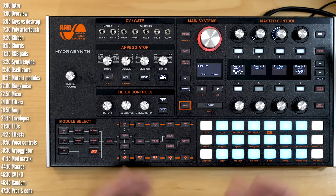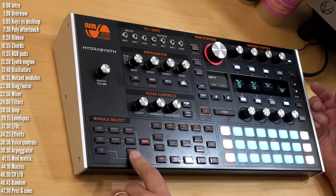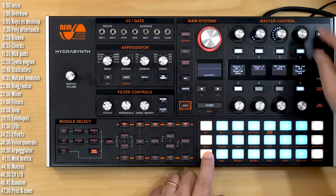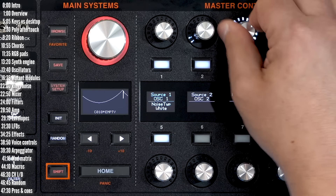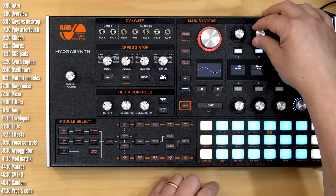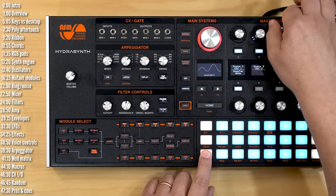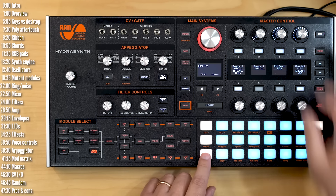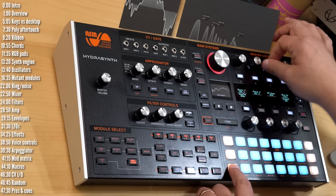The ring noise module combines a ring modulator and a noise module. You have independent level control in the module and in the mixer. The noise section offers three types: white, pink, and brown. For ring mod, you can take any two sources and apply ring mod to them — for example, oscillator one and oscillator two. Starting with two sine waves gives a simple ring mod, but adding more harmonics can make things get quite rich harmonically.